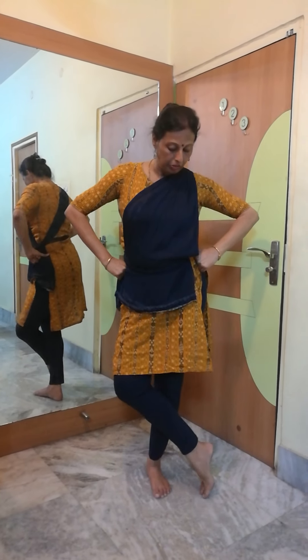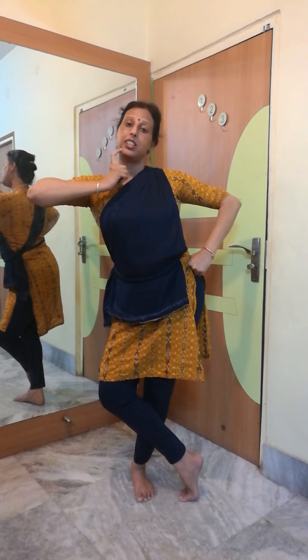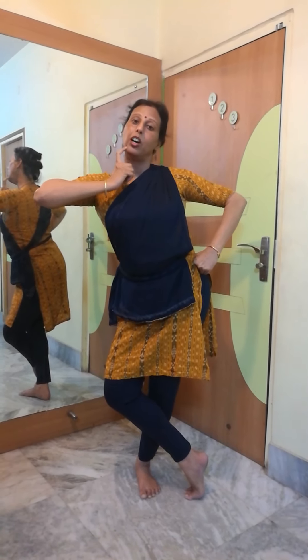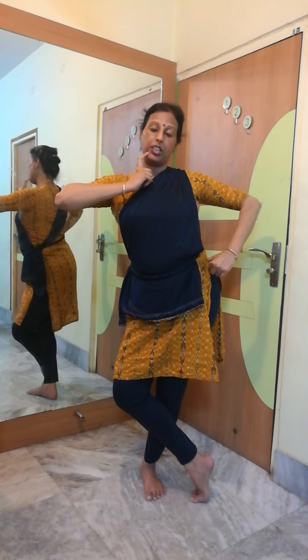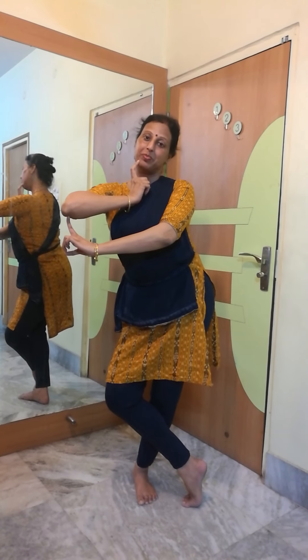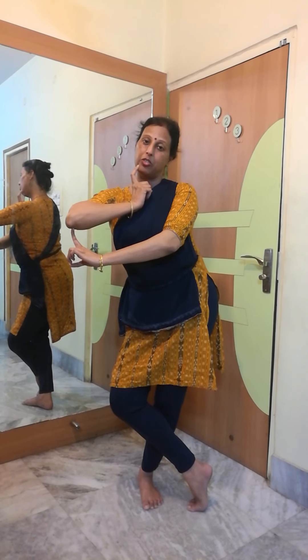Now I will show Chibuka Mandana, four types. The first type of Chibuka Mandana: right foot is in Dhanupada, Daksha Chala, the torso will stay towards the right side, and the head will be tilted towards the left side. Tamrachura hastha will stay on cheek, and Suchi hastha is in the elbow. This is Chibuka Mandana one.